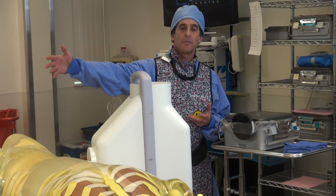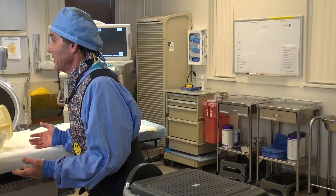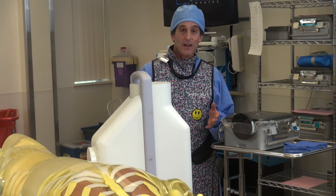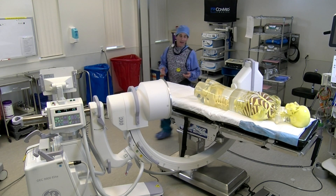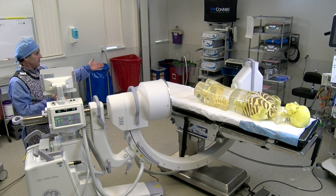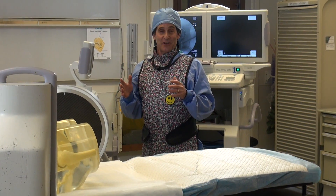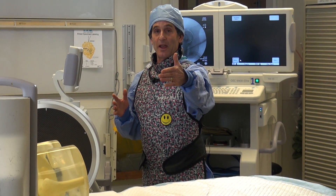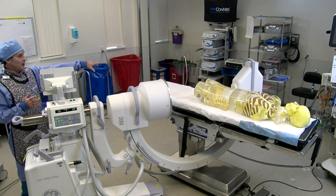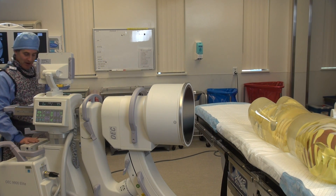The surgeon is kind of right on the patient, and when the x-ray fires they lean back a little bit — they rarely can get back to four feet. So when we're making those exposures, they're going to get more dose than what this ion chamber shows. Inverse square law tells us that if they're at two feet away, they're going to be getting four times the dose of this ion chamber at four feet.